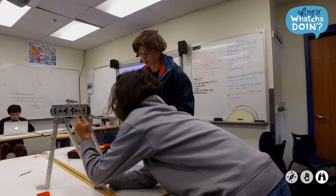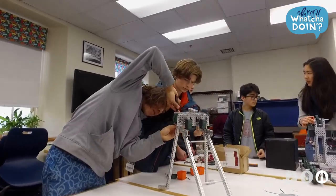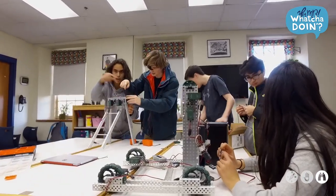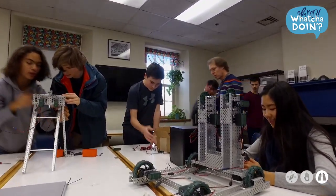We're participating in the Southern New England Regional Championship for VEX Robotics and we've been working on this robot for about a month and a half. There are a lot of different design steps needed to build a robot, so we start with computer-assisted design — basically using a computer to make 3D images and models of whatever you're building.